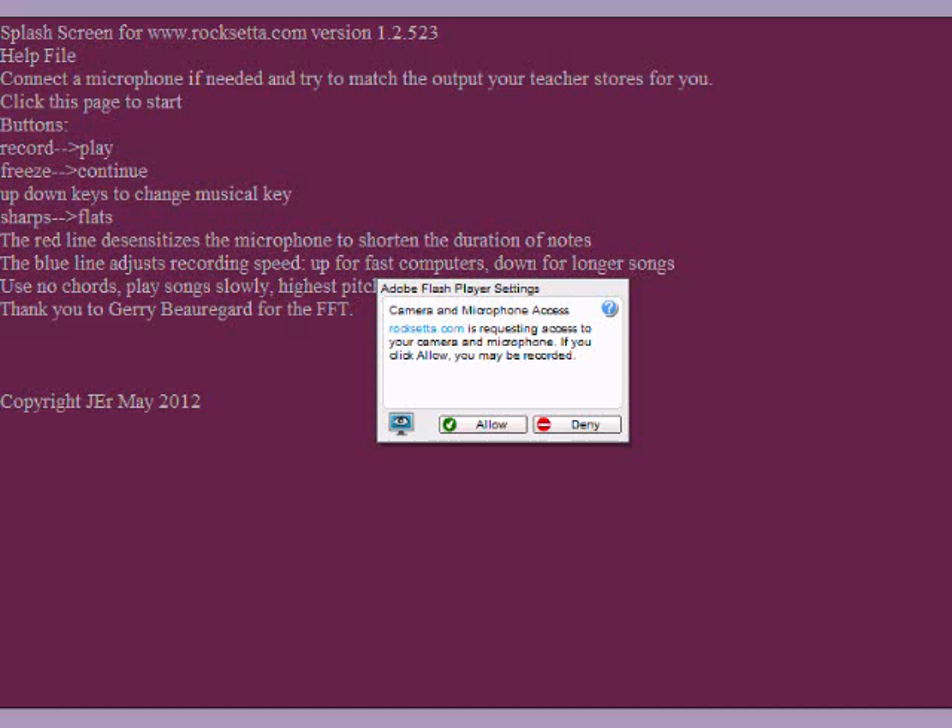Here we are at Roxetta.com. I'm going to show you how to sing or hum anything, store it onto Roxetta, and then print the sheet music to your screen, which you can then print whenever you want.